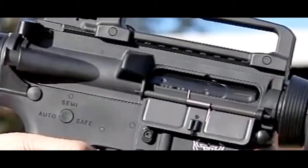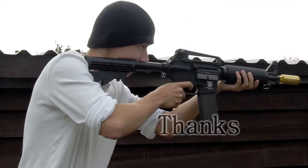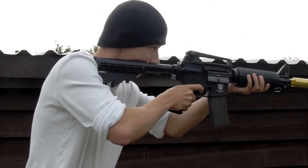And I'm going to end the video showing you some real time fully automatic firing. No. No.